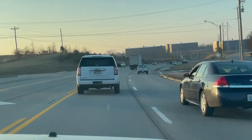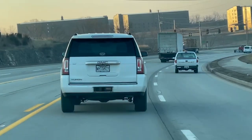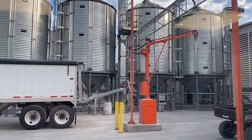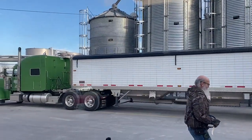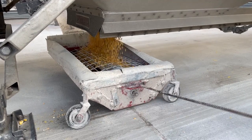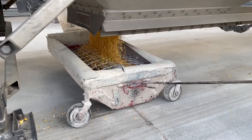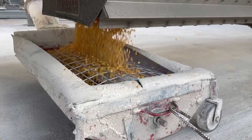So in March 2020 I drove up to Bardstown, Kentucky and met the trucks from Stratton Seed that were loaded full of Arkansas corn and Arkansas wheat. At Bardstown Bourbon Company there's a little contraption that goes under the truck with an auger in it that captures all the grain and pushes it up into the grain hopper.